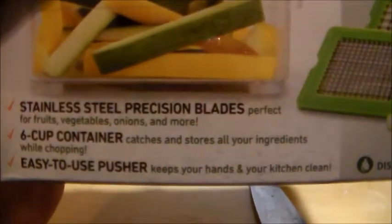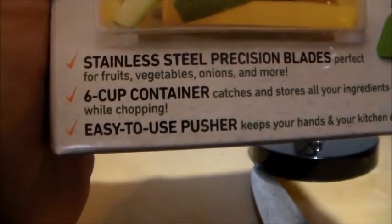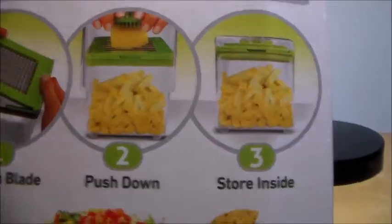Stainless steel precision blades. Six cup container. Easy to use pusher. Snap on the blade. Push down. Store inside.